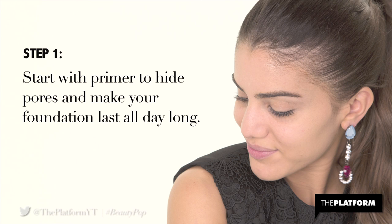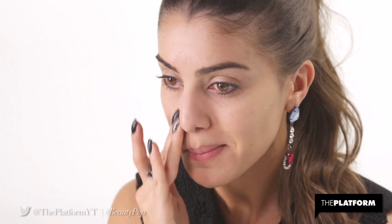Step 1. Start with primer to hide pores and make your foundation last all day long. I'm using Smashbox Photo Finish Primer for its longevity.